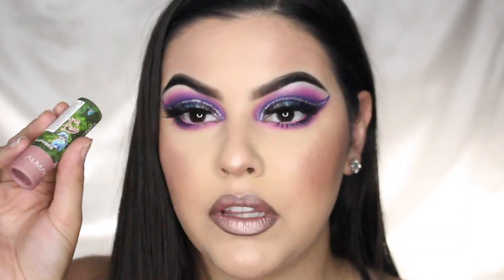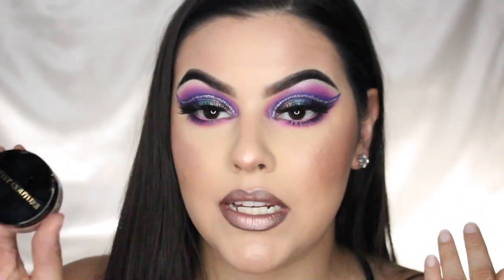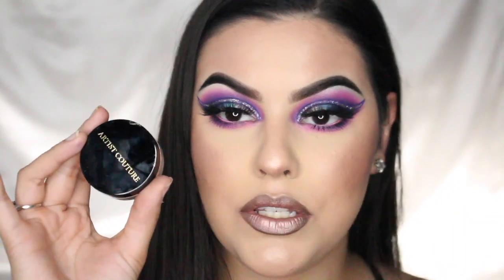Just in case you're wondering about the lips: I'm using this NYX lip liner pencil — it's curved because it melted in my car. For the lipstick I'm using this one in the shade Worry Less, which is kind of a purply mauve nude. Then on top, to give it shine, I use the Artist Couture highlighter in the shade Yes — it's a pinkish highlighter and I just dab it on top of my lips.